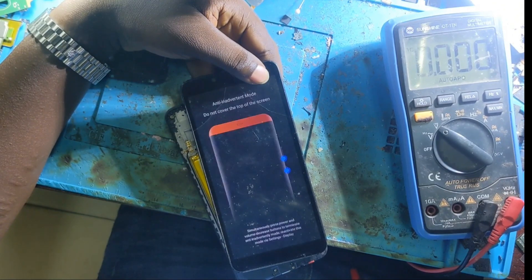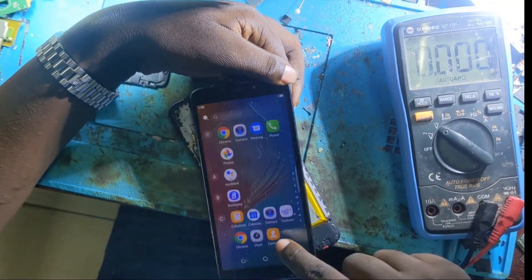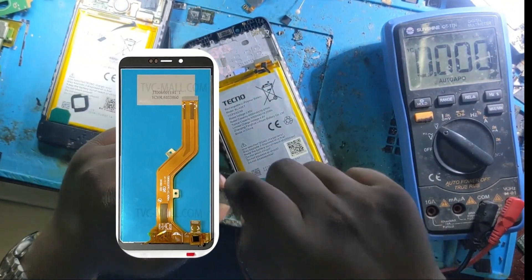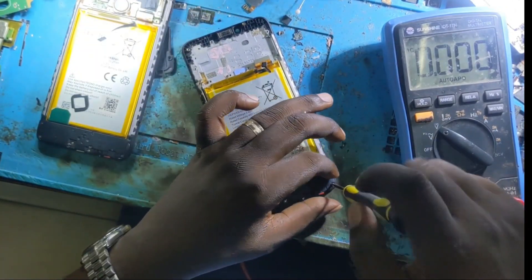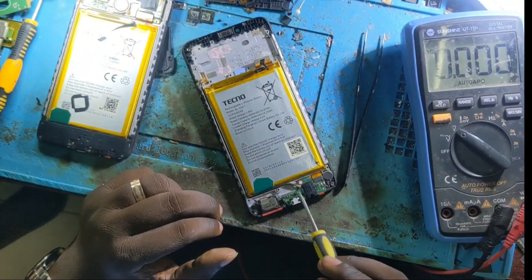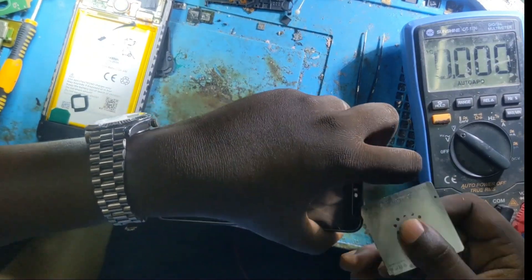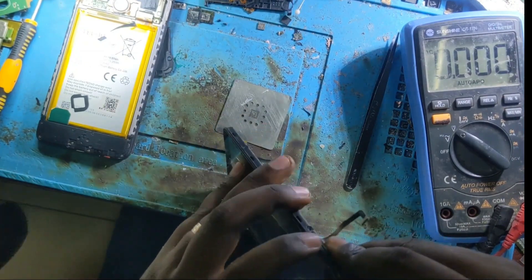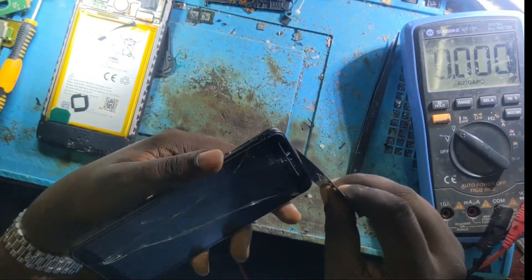So what is left? We are going to check the remaining parts — we are going to check the LCD, the subboard, and so on. Let me open the subboard. Let me disconnect the subboard. I have to disassemble and disconnect the LCD from the phone, the battery, and the subboard.